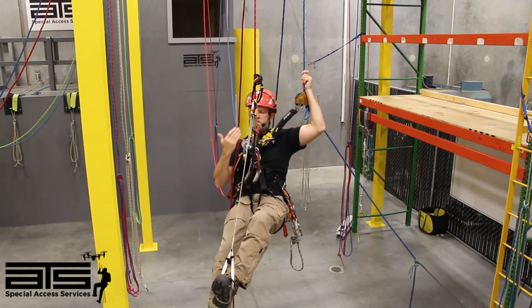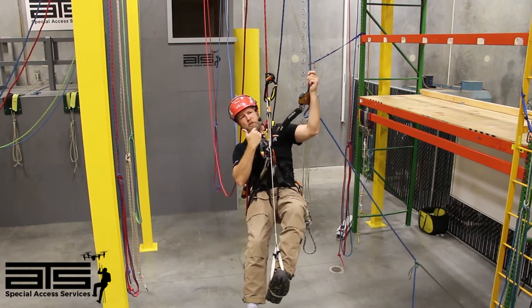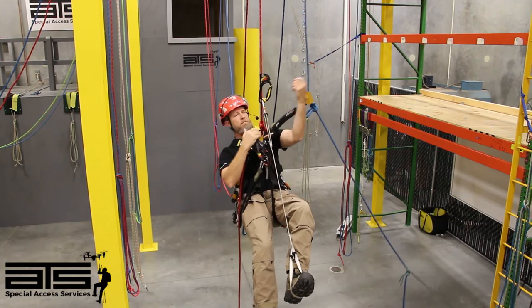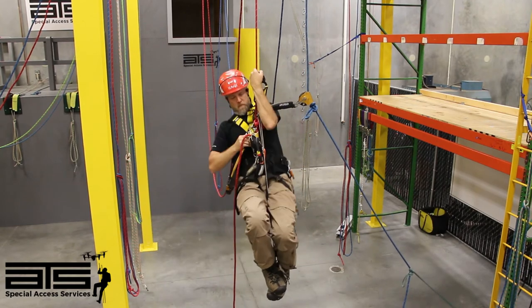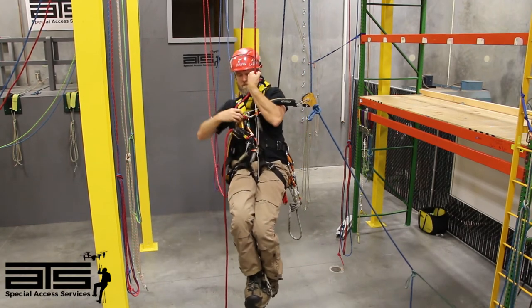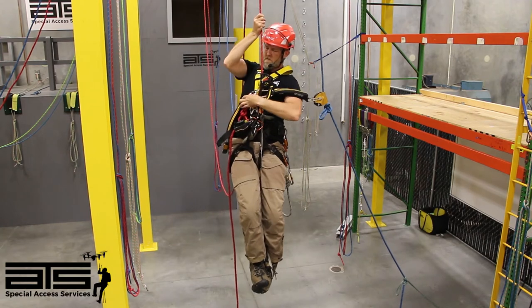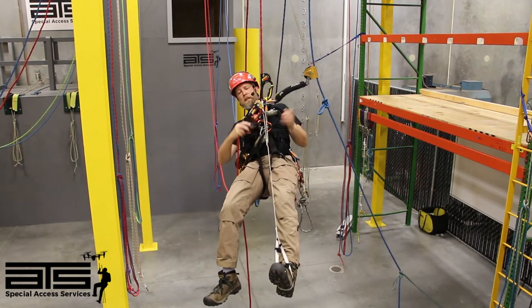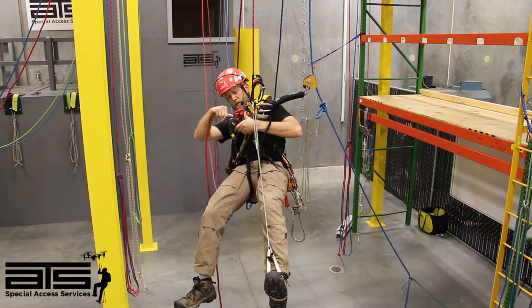Now in one quick step, I'm going to step up, come out of my chest ascender, and go back into my chest ascender just above the knot. Now you can see I've bypassed the knots — we just need to get rid of this and let's keep climbing.